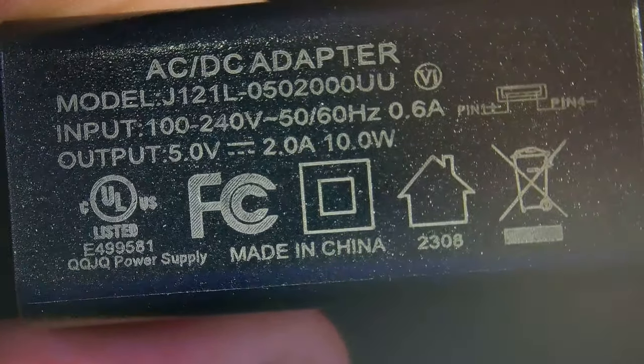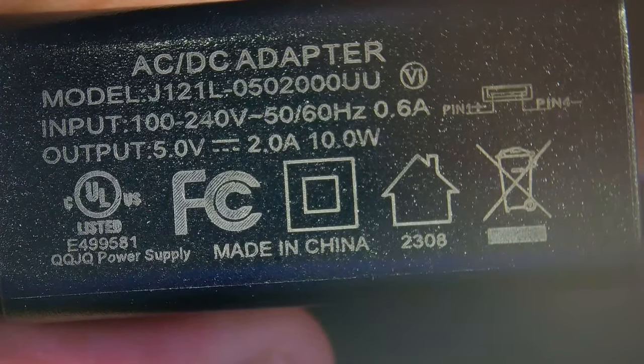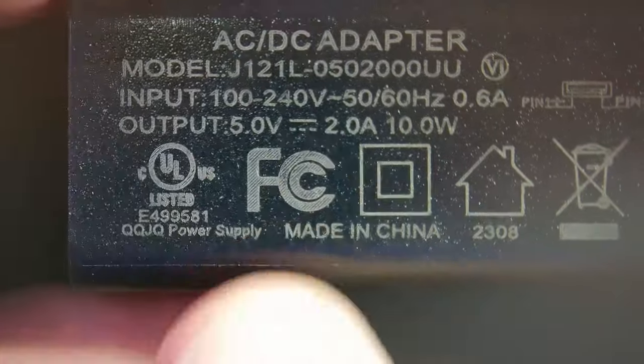There's one other thing I usually have a big problem with: small text on charging blocks. I can come in here and take a look at this adapter, and now I can see that it's a 5 volt, 2 amp, 10 watt adapter — which is actually the one that came with the kit. Normally what I've been having to do is take my phone out, take a picture, and zoom in to find out exactly what adapter I'm using. This would have been super helpful when I was looking for a 3 amp adapter the other day.